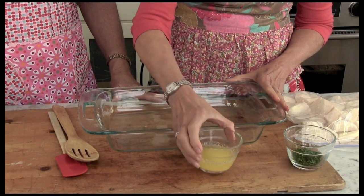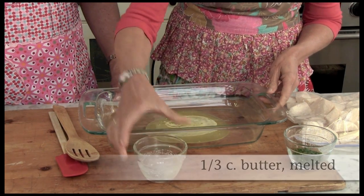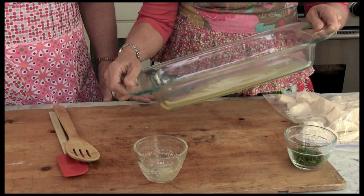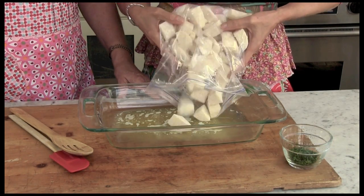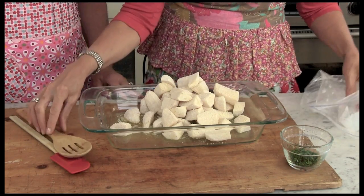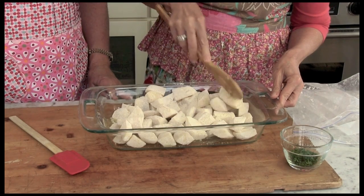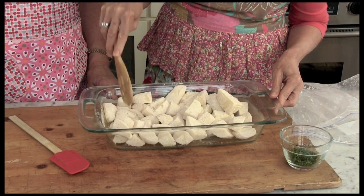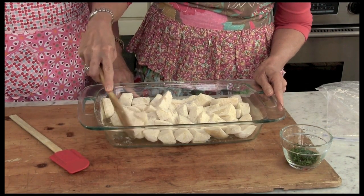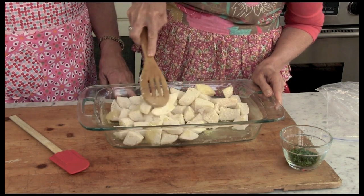We're going to start by pouring the melted butter into a 13 by 9 baking pan and tilt to coat. We're going to pour the potatoes into the baking pan and arrange them. Probably just put them in one layer so they get really good and toasty because we like that crispy. I'm going to stir these up just a little bit and make sure that they're really well coated with the butter so they all bake evenly.